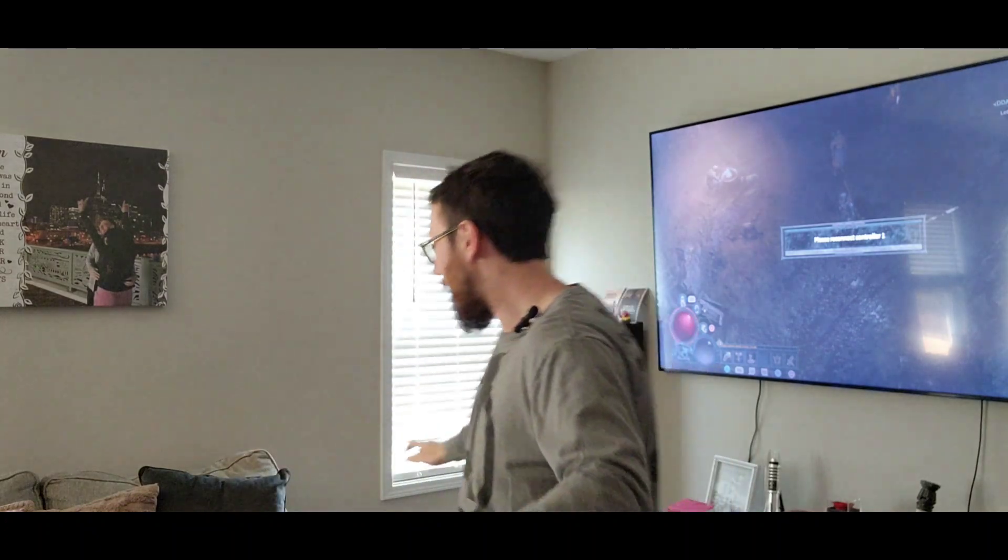All right guys, we're back here again. It's crazy because everything you've seen so far was on a Wednesday — Thursday, I think yeah — and now it is Monday. I was really busy this weekend so I didn't get to finish the video, but here we are. We're going to test the PSVR2.